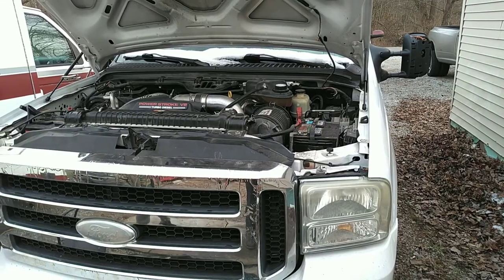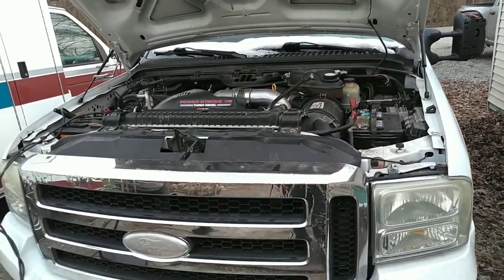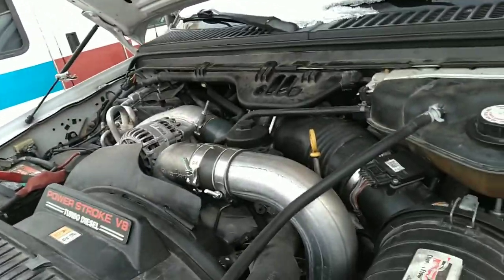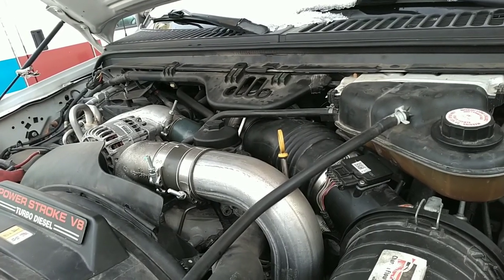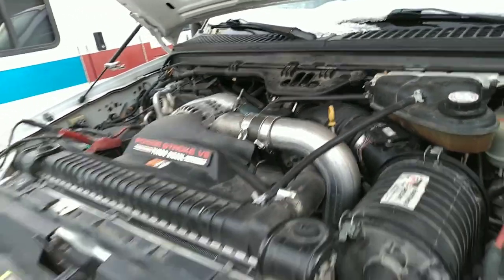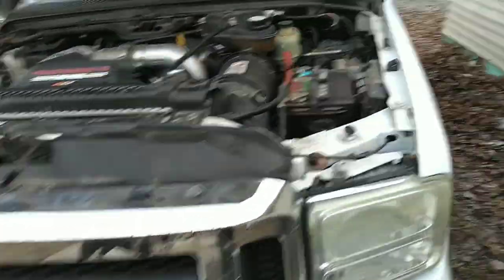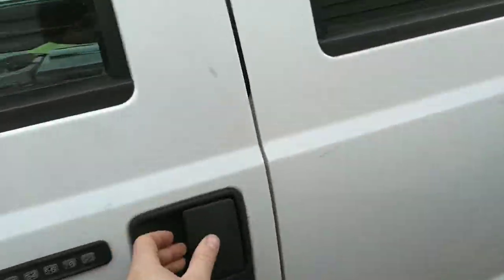Like, comment, subscribe — thanks guys. It's Cincy Diesel Repair. Today I got a 2007 6.0 liter here. We did a bunch of work on it recently — well, probably a year ago — and now it's in here for a crank no start. I'm going to show you how to diagnose this thing without a diagnostic tool.